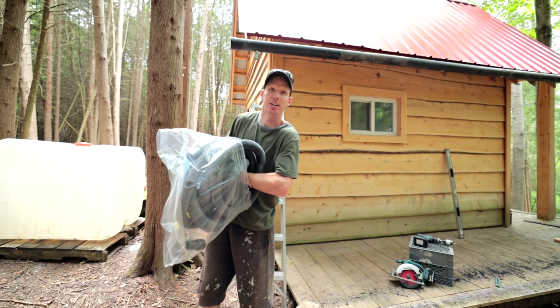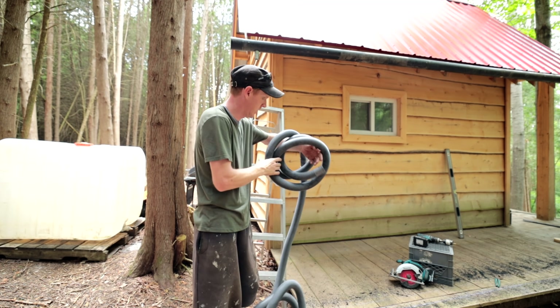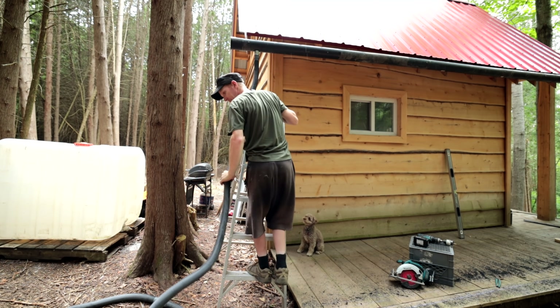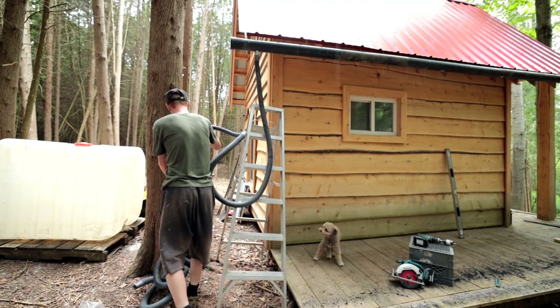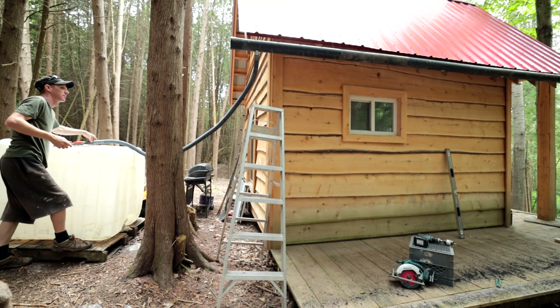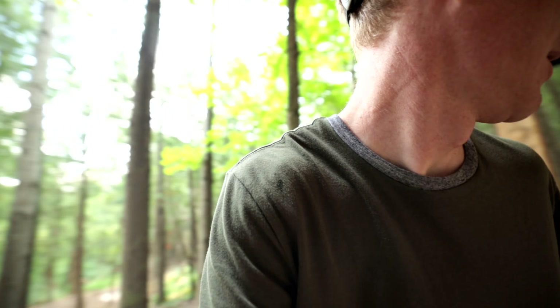This is a sump pump hose that a guy named Michael gave me — he said 'you want one of these?' and I said 'I don't know, no,' and he was like 'well, you never know when you need one.' It's true. So that's gonna have to do for now — let's get the tools out of the rain. I'm curious to see if this is going to collect as much as I think it's going to collect. All right, I'll grab some more tools and then we'll watch it rain.